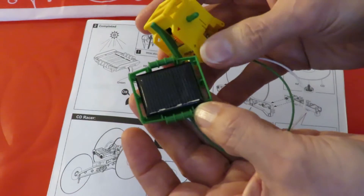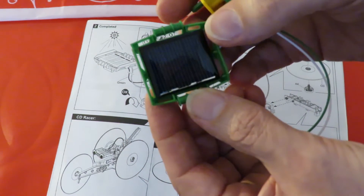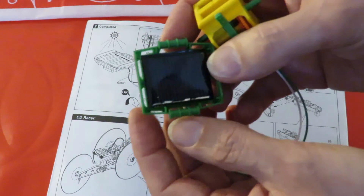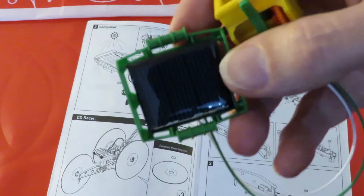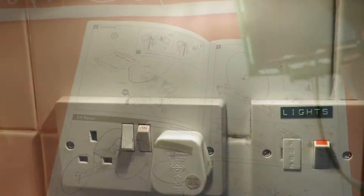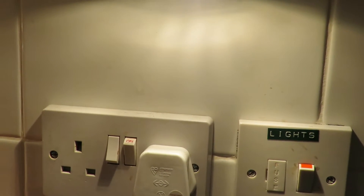We'll go and try it against a bright light. None of the lights in here are any good because they're all LED lights and they're just not bright enough or not the right sort of radiation. We're in my kitchen where I've got halogen lights underneath the cupboards.